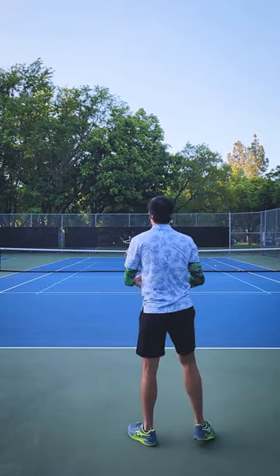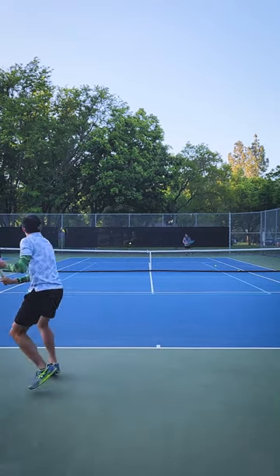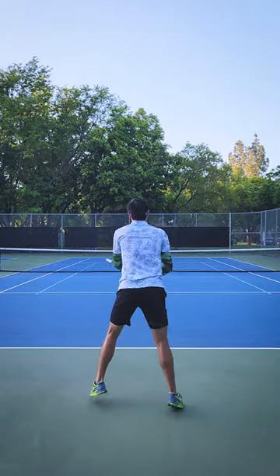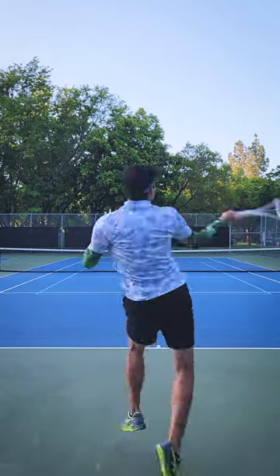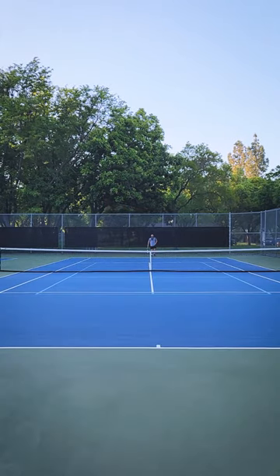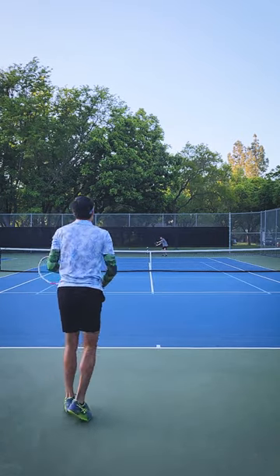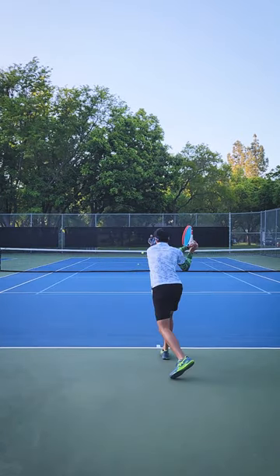Not a problem on the forehand, although I do notice less topspin. Here we go — a lot of topspin. Jeez, not that much. I'm used to getting more topspin when I put it in like that. Maybe that's just going to be gone with this racket, but that penetration is nice.